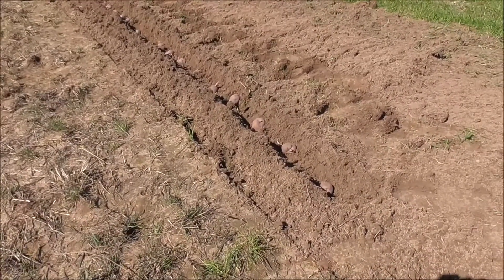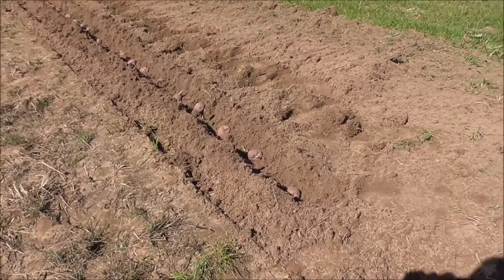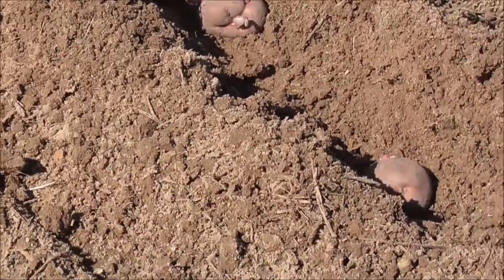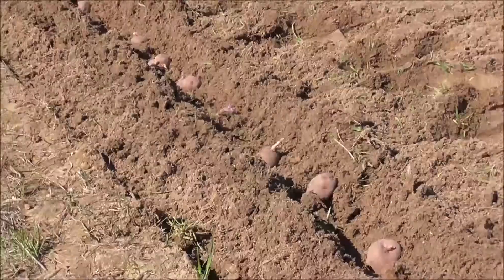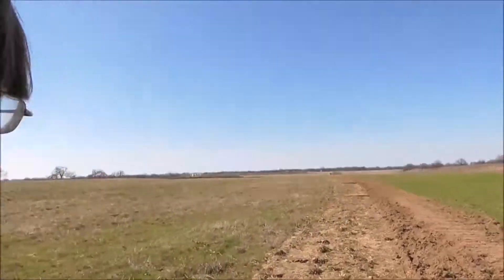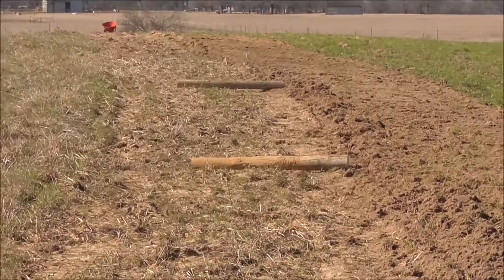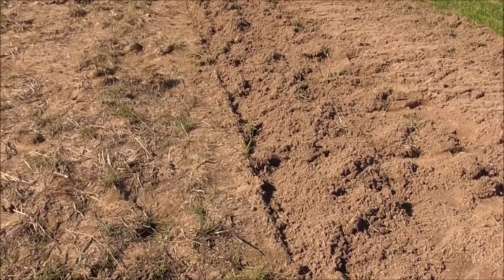We're putting these potatoes about 12 inches, or a foot, apart and about two to three inches deep. If you have multiple rows, you're going to want to put those rows about two to three feet apart to give plenty of space. If your potatoes already have eyes on them, put those eyes pointing up — that's going to help them grow a little bit faster. We've got the Red La Sodas planted up to that first log and the Yukon Golds planted up to the last log. That's the whole row — that's going to be a lot of tater tots!